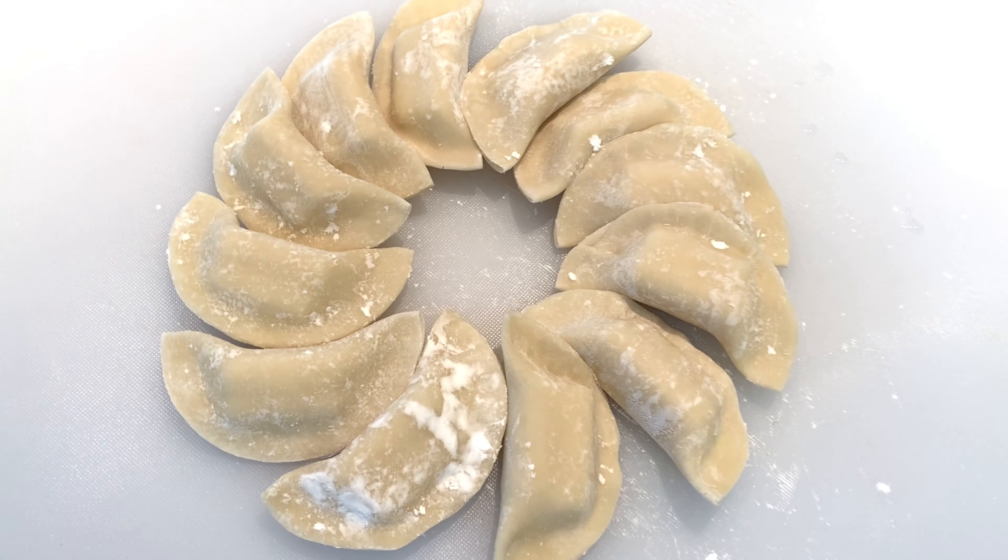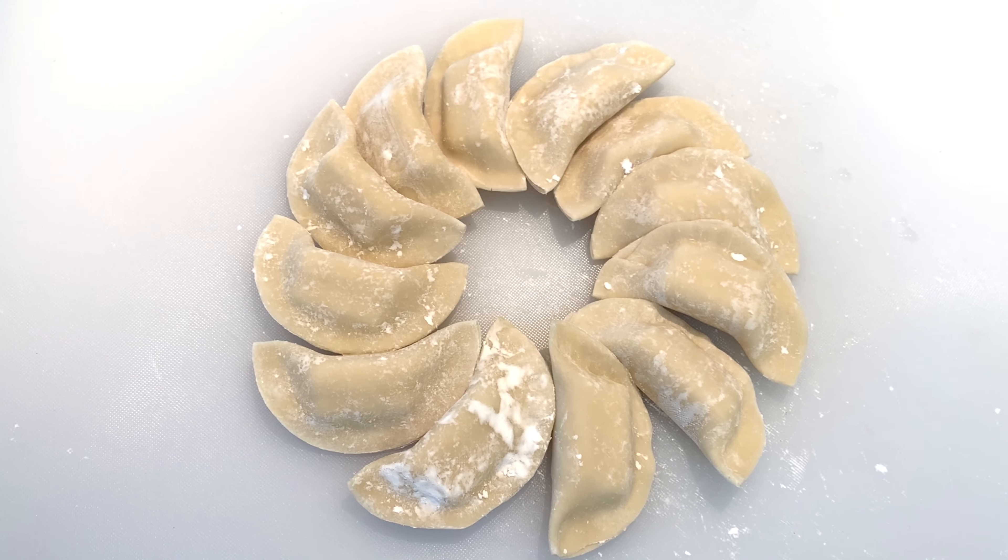How easy was that? Bring them over to the stove — it's time to fry them.